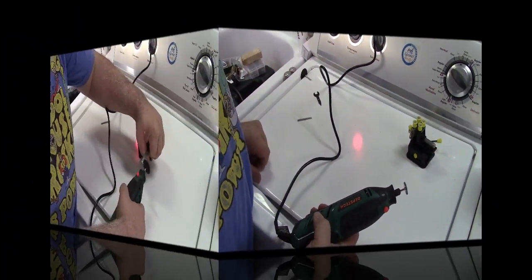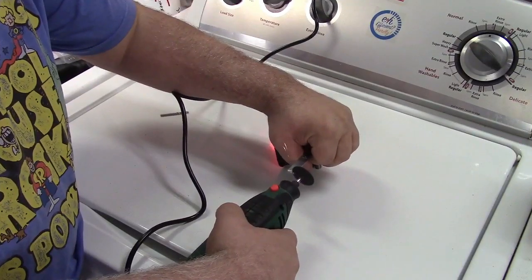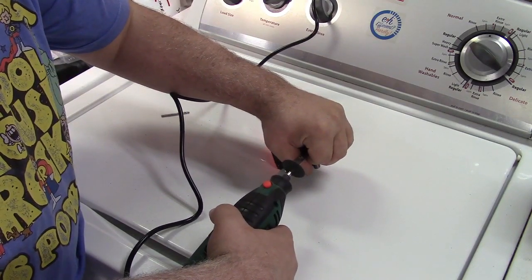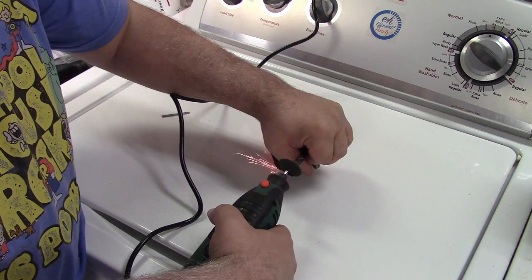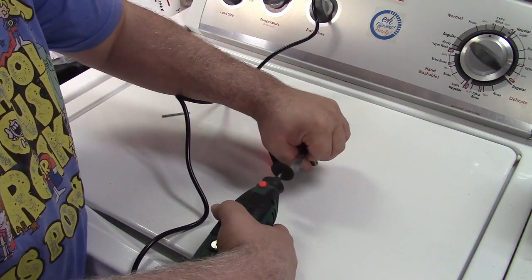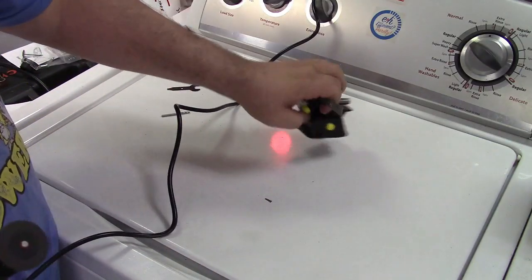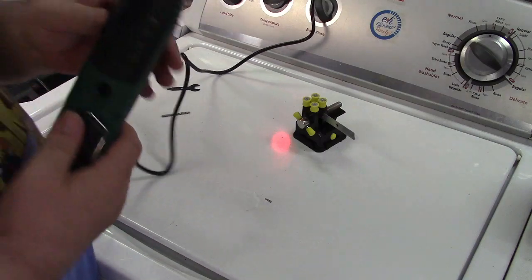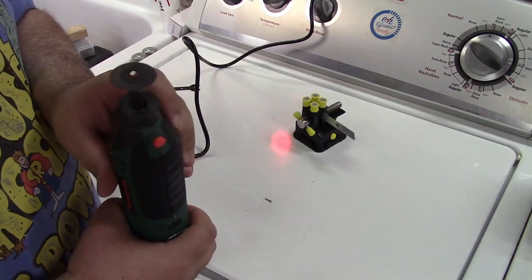Let's do some cutting now. Well, not the straightest cut I've ever made, but certainly did the trick without any problem. So you can cut stuff as well with it.